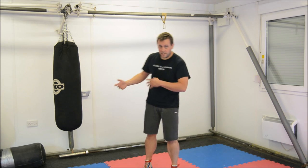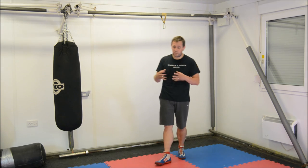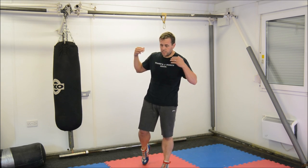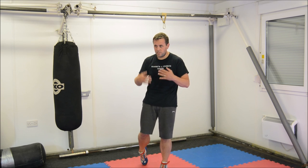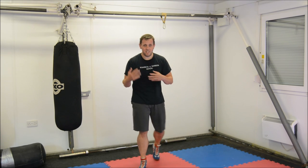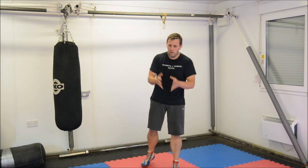Hi guys, how are you doing? I'm back down at the gym, so I thought I'd record another quick drill for you. Again, this is not a complex drill — this is taking some relatively simple concepts and tagging them together against the bag, so you've got some way of practicing some of these simple underpinning concepts.